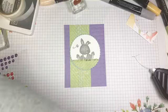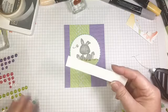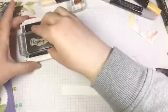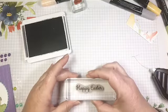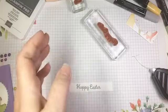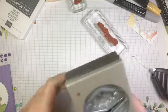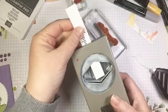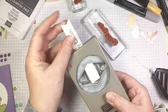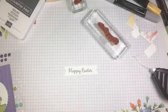We have a little strip of whisper white — this is three quarters of an inch wide. We are going to stamp our Happy Easter sentiment in that same basic gray ink. We'll ink that up and stamp that just in the middle of that strip. Then we're going to cut our little banner ends. To do that, we're going to use our tailored tag trick — slide it in one end, back it off a little bit and punch; same thing on the other end, slide it in, back it off and punch — and then we get a cute little banner, nice and neat and tidy.